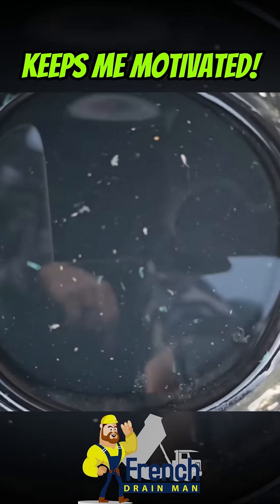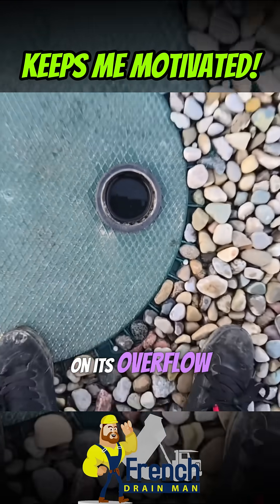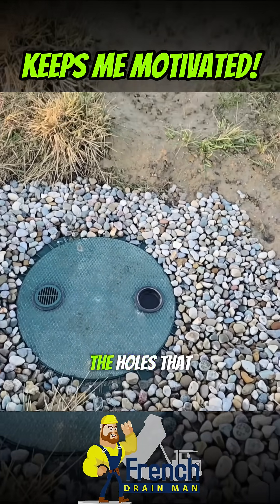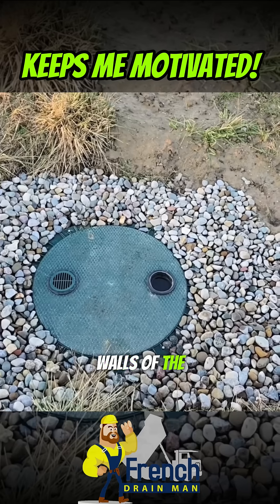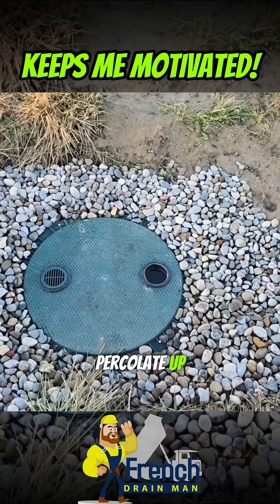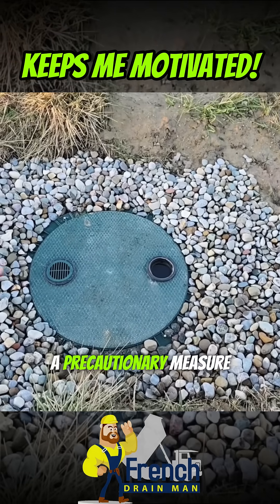It's full of water — it's right up on its overflow. All the holes drilled in the dry well walls mean all the water is going to run into these stones and percolate up.